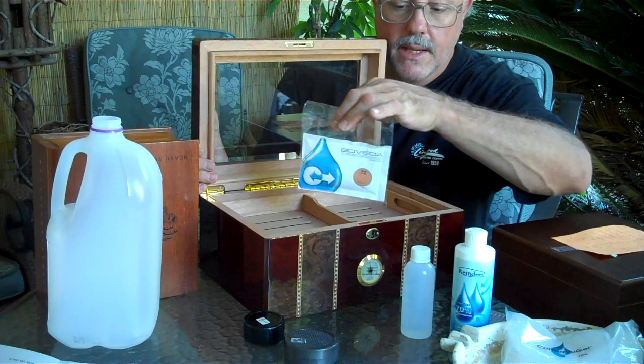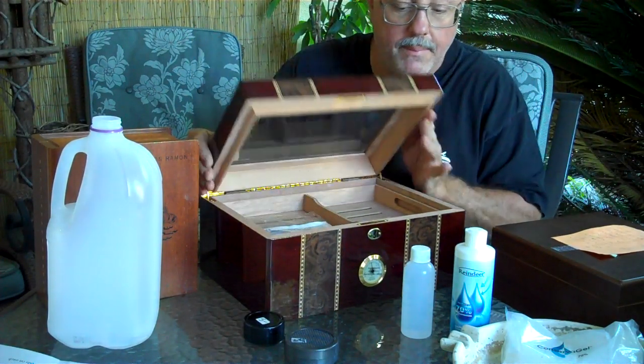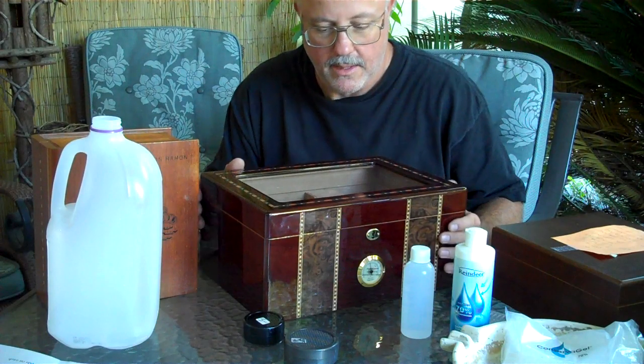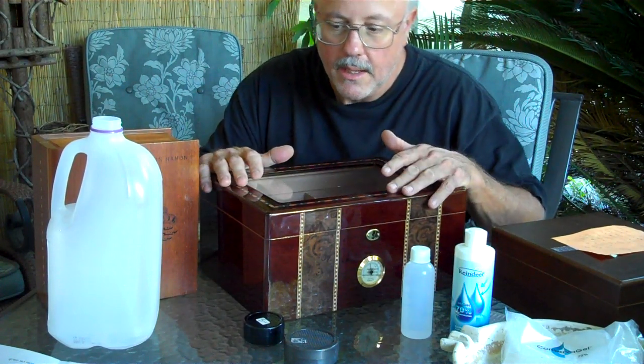The Boveda device is science — it keeps exact humidity. Lay it across the top and it's perfect. You can use the Bovedas exclusively instead of the bars if you want, but you have to buy them and replace them regularly. Hopefully that will help you a little bit with the humidors. Thank you very much.